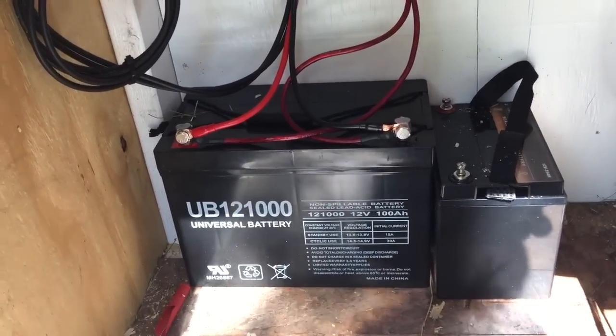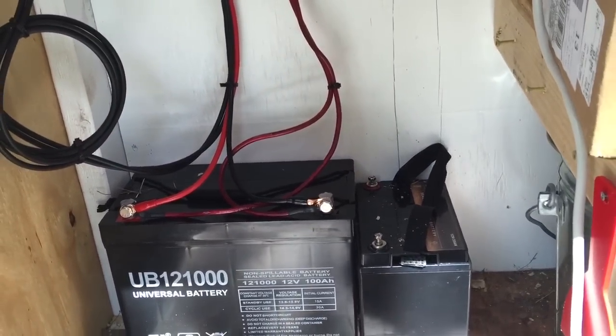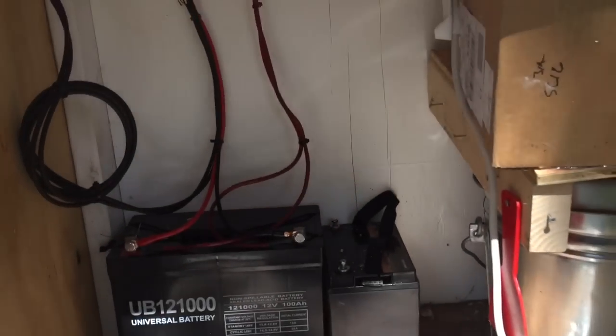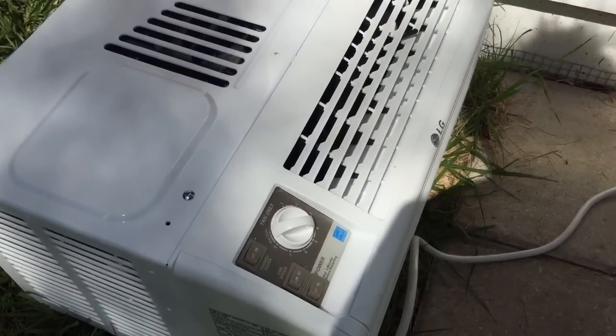I'll preface this by saying I am a solar newbie — this isn't my forte. But at the end of the day, I think I'll nail down a solid system that can be turned on when it just gets too hot for traditional methods of cooling for these guys. I'll keep you posted — thanks for watching, and see you later.